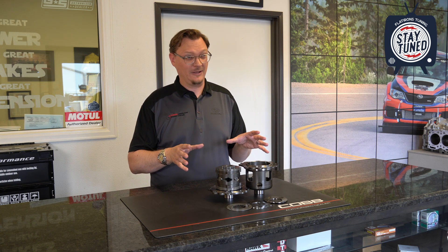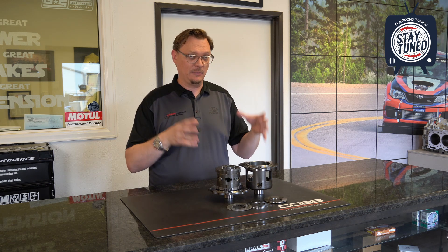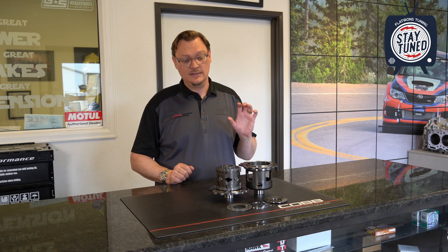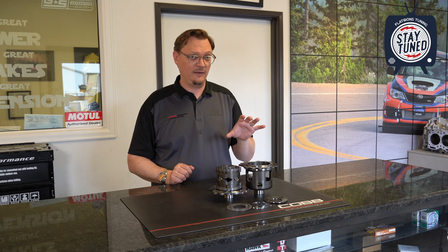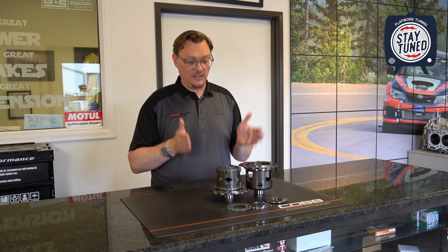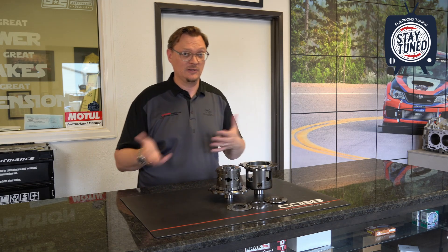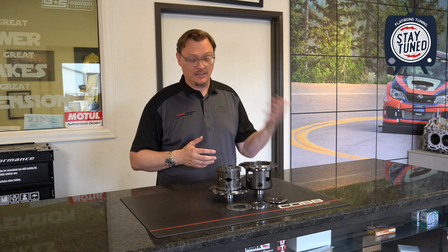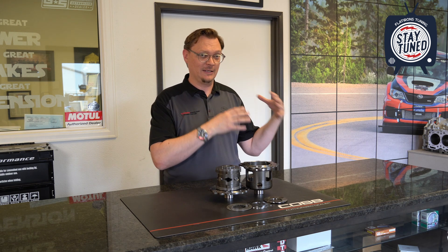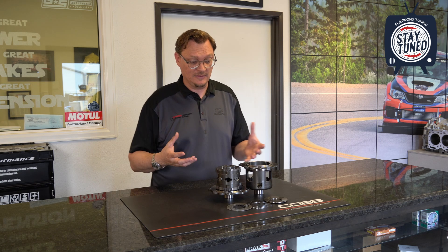Mona Engineering has been around for about 20 to 25 years. They're based out of Australia, and where they started was working with high-level motorsports people like Possum Bourne in developing products for very high-level motorsport. They've distilled that down to the enthusiast level, doing a lot of R&D with top-level drivers to figure out what works best — all of that going into products for specific applications like the Subarus. As another example, Tommi Mäkinen's European company is one of the main distributors for Mona in Europe, and the guys at Roger Clark Motorsport running Gobstopper 1 and 2 were running Mona sequentials and diffs. Word has gotten out and these products are now more available to enthusiasts.